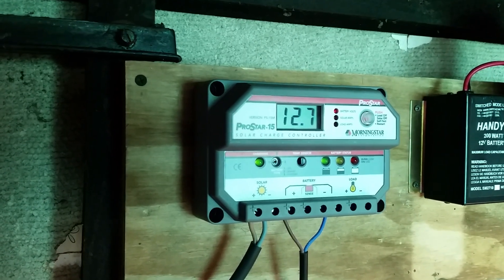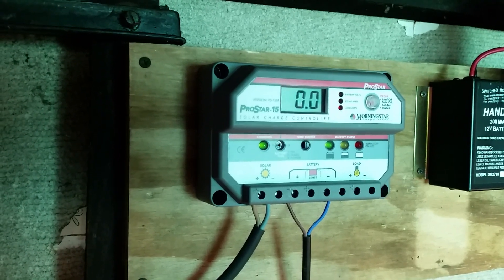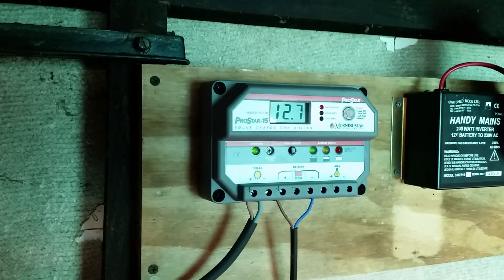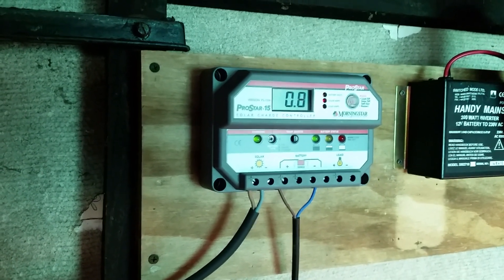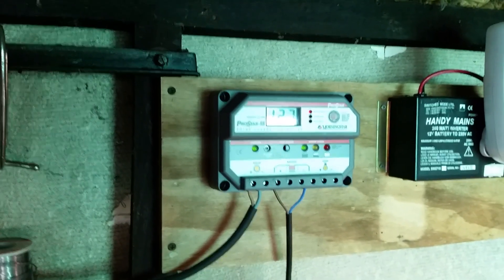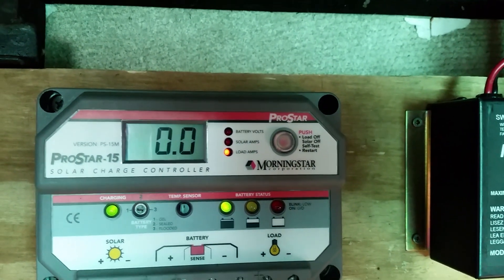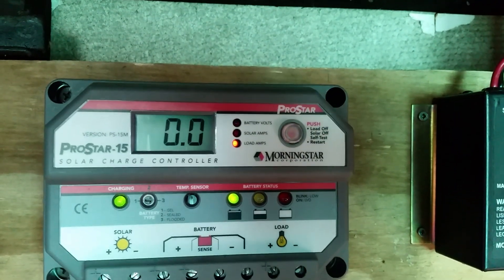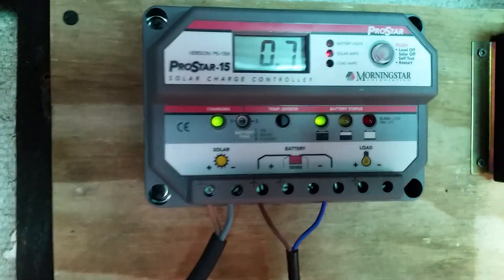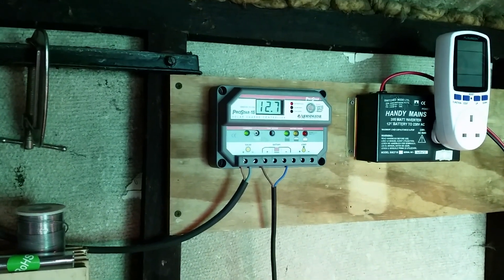The battery is stable at 12.7 volts at the moment — it was higher earlier when I was charging the XR 5Ah battery, so maybe this battery's taking a bit more juice. The ProStar 15 is one of those more commercial charge controllers — you can set it for different types of batteries. There's a little screw in the middle; turn that and you can adjust it for sealed or flooded. This one doesn't do lithium-ion though.